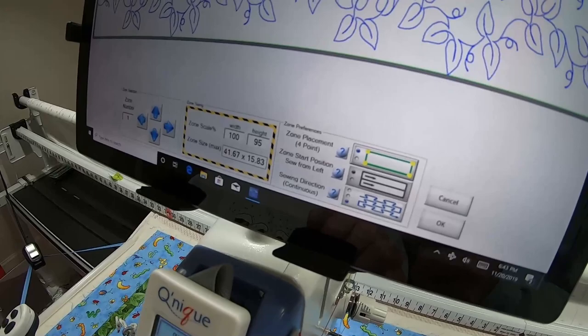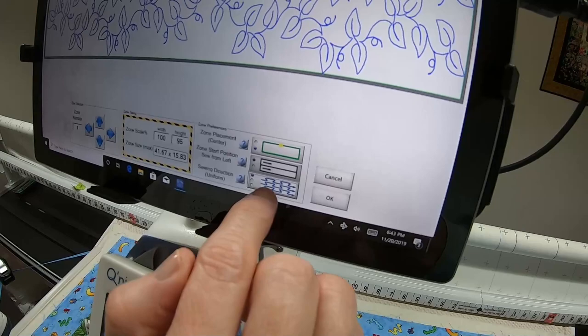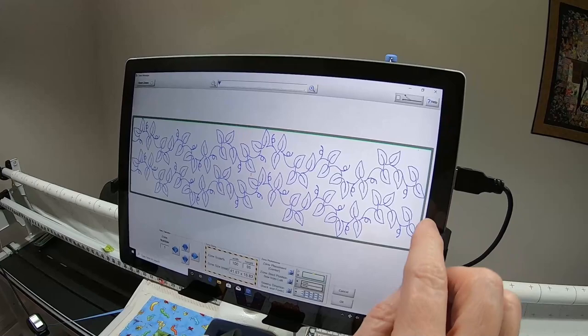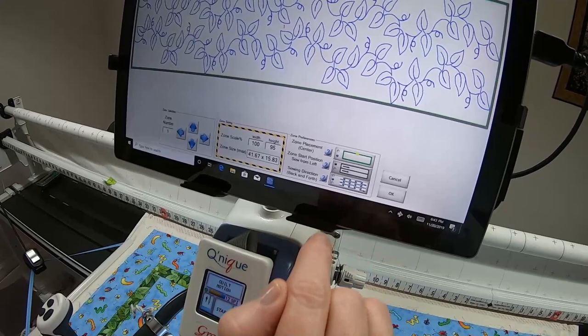For right now we're going with Center. The next option is grayed out — it just means your zone is going to start stitching from left to right. Uniform is always left to right. Back and Forth will stitch across, give a jump stitch down, and then sew the other row back. If I picked Continuous it would just do a straight line, but since I'm sewing on top of the quilt top I don't want that, so I'm choosing Back and Forth.